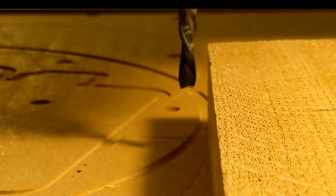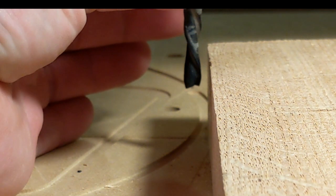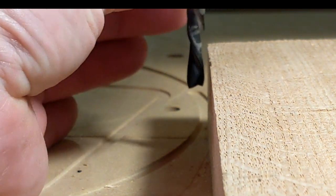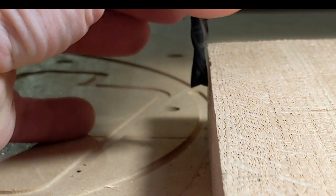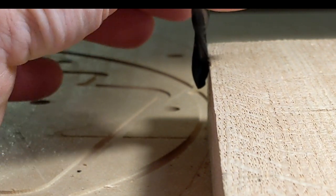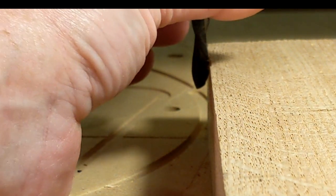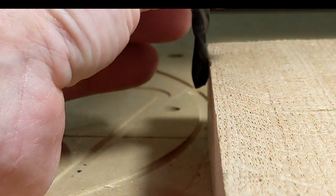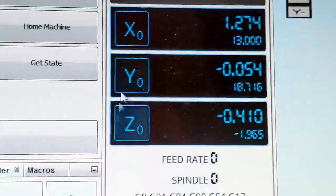Now Y will do the same thing as Z did — if you hold it down it'll bump over about 0.2 or so. I'm just going to start tapping Y in. You can see it starting to move; I'll keep doing that. Now it's getting close — and there, it touched. I'm going to back it up just one click and see if it turns. I can still feel it just touching — that's perfect, that's exactly what we want. We're going to set our Y to zero.